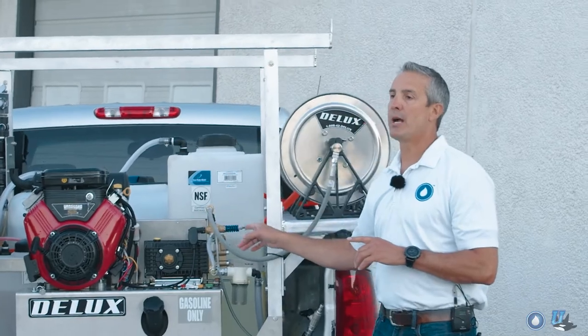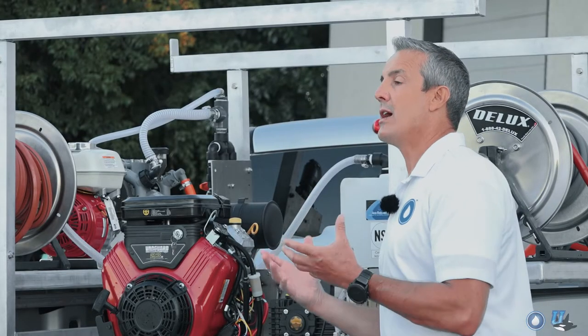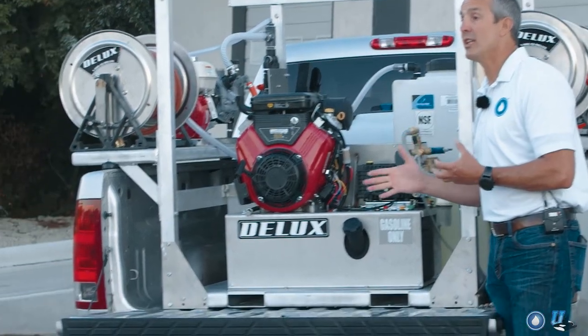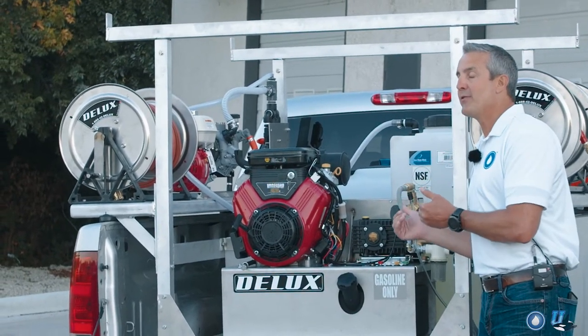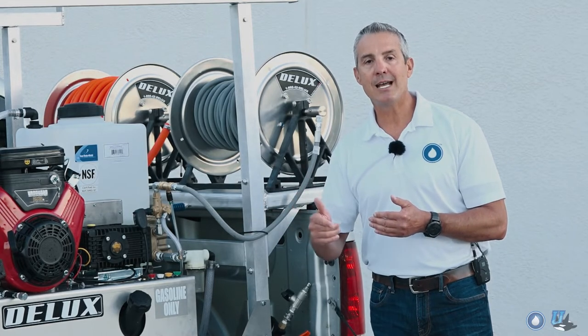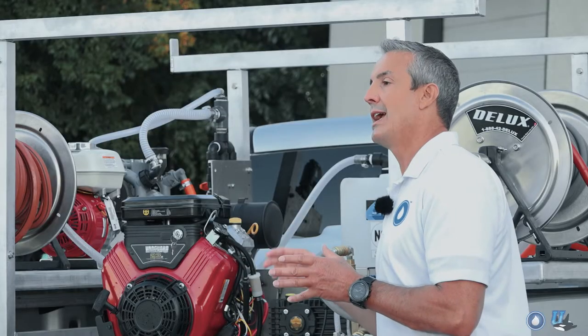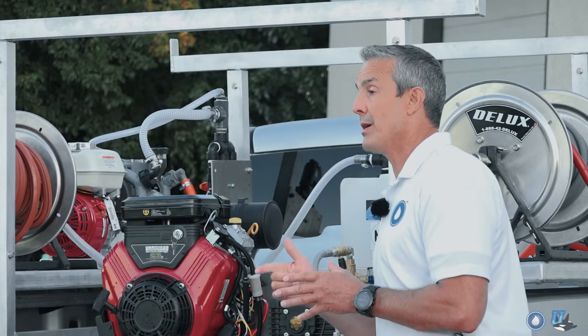The other thing we have on this Prowler, which is optional, is a clutch. The clutch allows the pump to disengage when you let off the trigger. That extends the life of your pump, creates less wear and tear, which means less downtime and need for maintenance — so you're out producing with a much more reliable piece of equipment to make money.